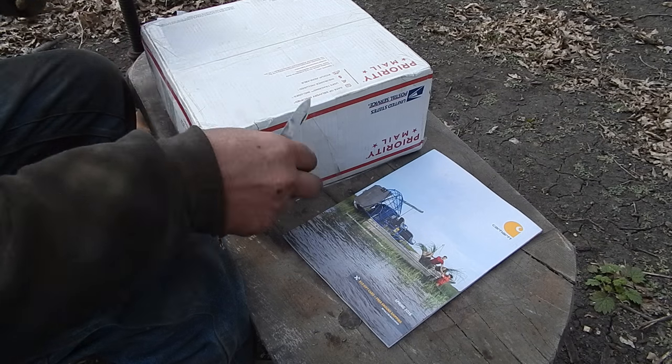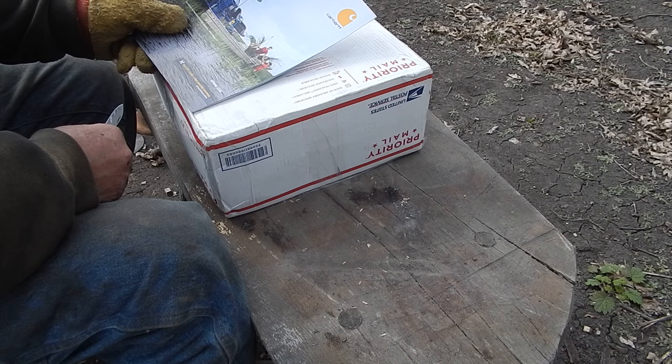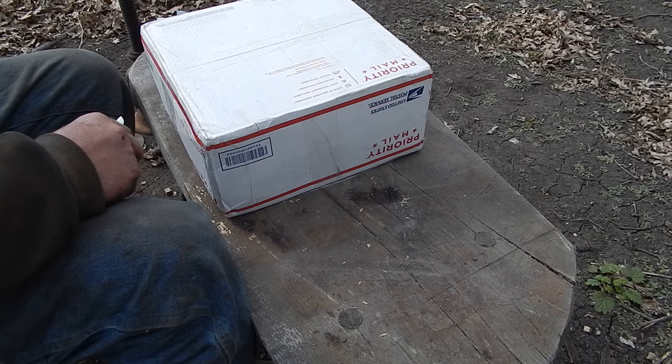This was in the mail too — I don't need that. Carhartt catalog, which might be all right, especially since I got a $10 free gift card and free ground shipping.